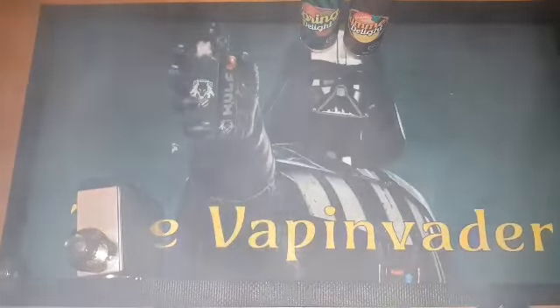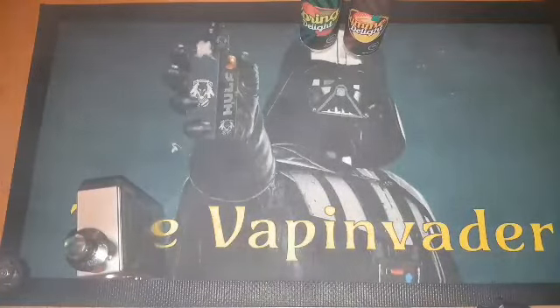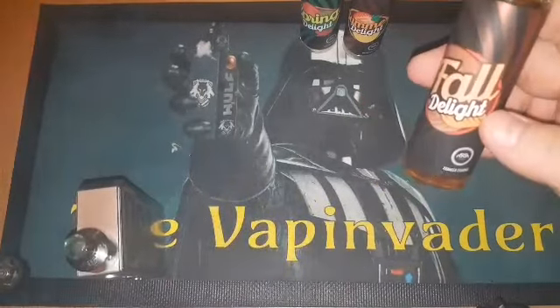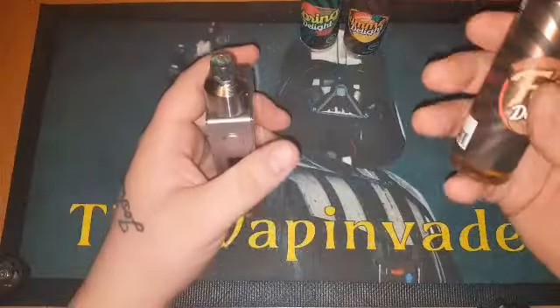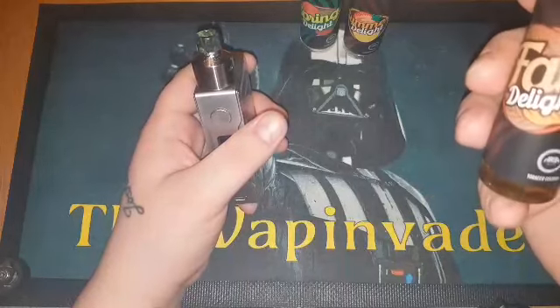Let's see if we can get a full house guys — we haven't had a full house yet. We'll go for the Fall tobacco custard. Not sure on this one guys, but we'll give it a wick, come back and see what it's all about. Right guys, we're back and wicked up with the Fall Delight sent to me by Beyond Vapes.